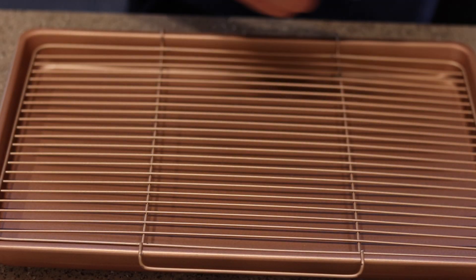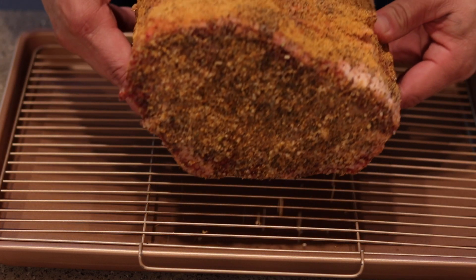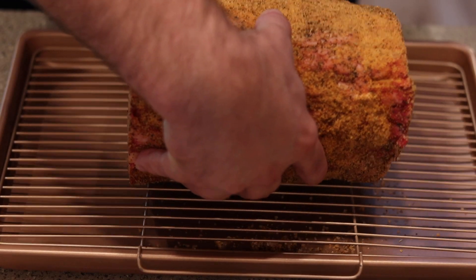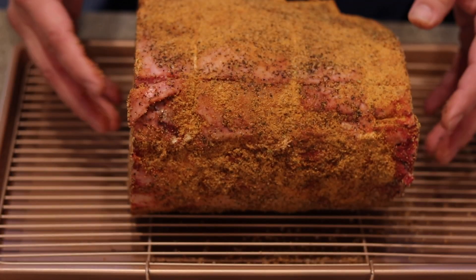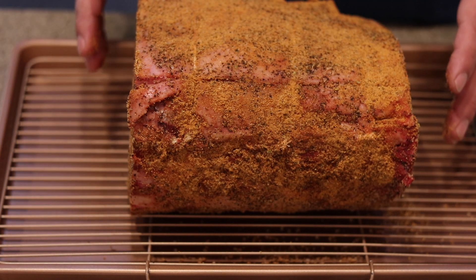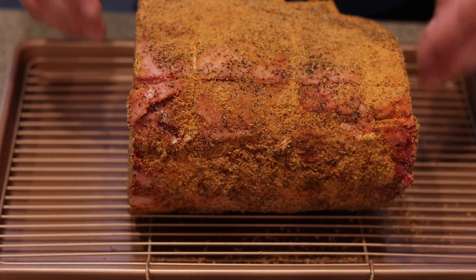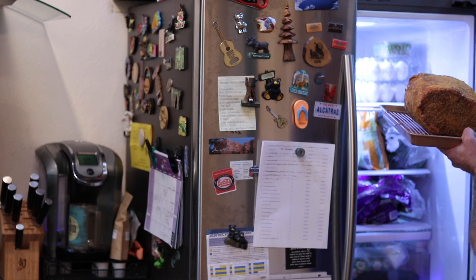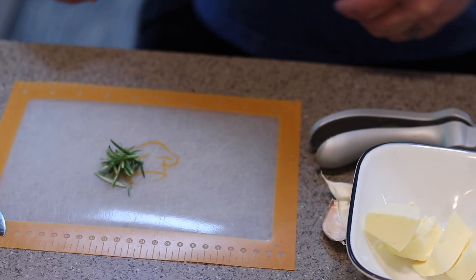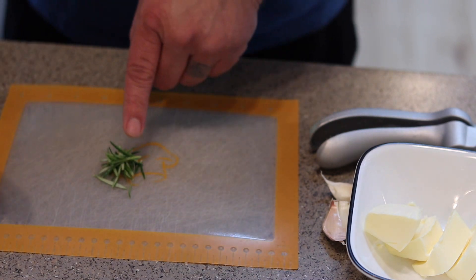I'm going to transfer this onto my rack — I'm actually going to smoke this prime rib in this rack. That'll go on the smoker, but first I'm going to put this in the fridge and let it sit in there for about four hours before we get it on the smoker.